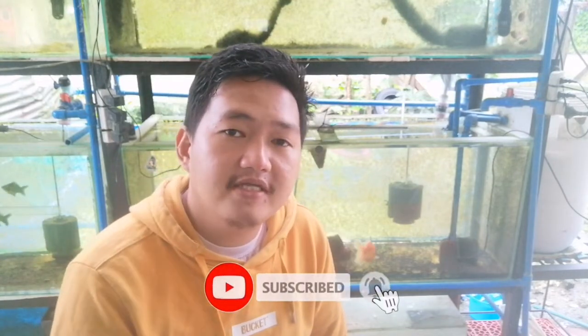I think that's it for this video and I hope you learned something from it. For those who haven't subscribed yet, you can click the subscribe button below for updates on our latest videos. That's it — happy fish keeping, thank you!